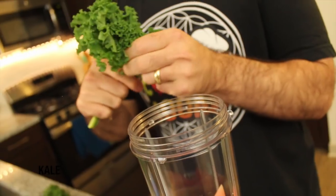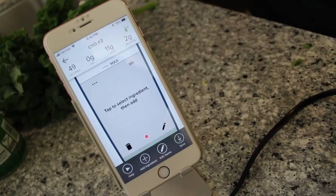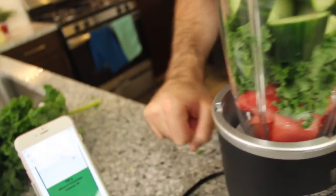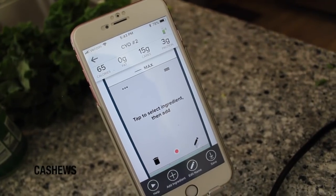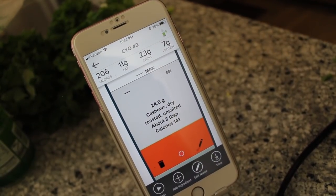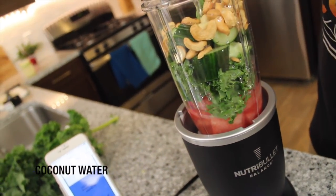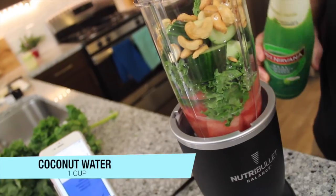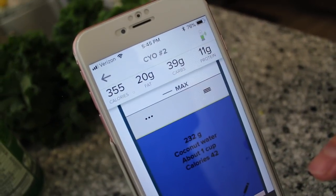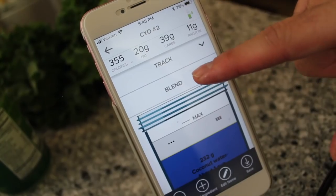Now we're going to add kale — get that stalk out of there, push that in there. Now grab some cucumber — how about 100 grams? Now let's add in some cashews, getting out that fat, about a quarter of a cup. And then the last thing is the coconut water. Easy as that, guys. Now you can see it — that's 355 calories, 20 grams of fat, 40 carbs, 11 protein. Pretty good. Now we're going to get a blend.